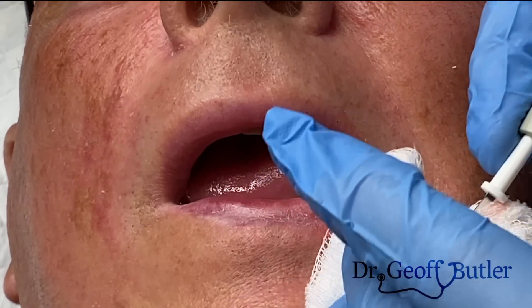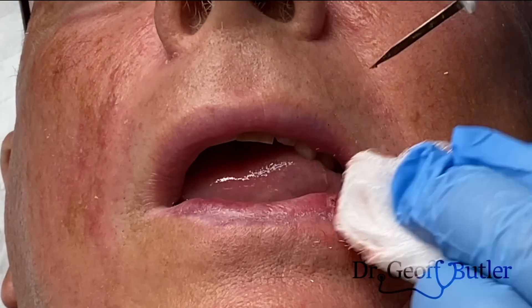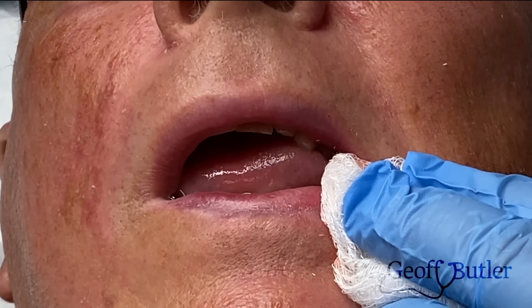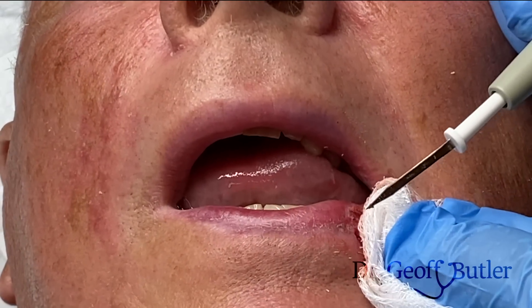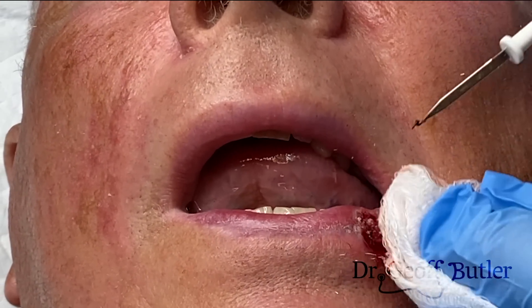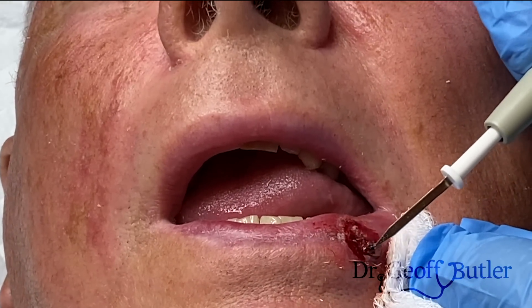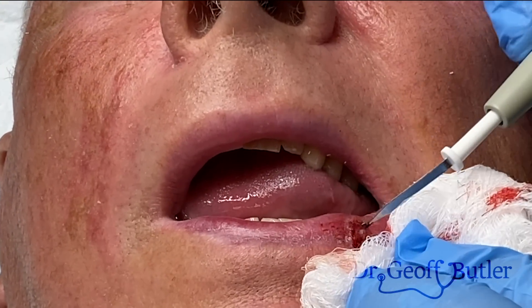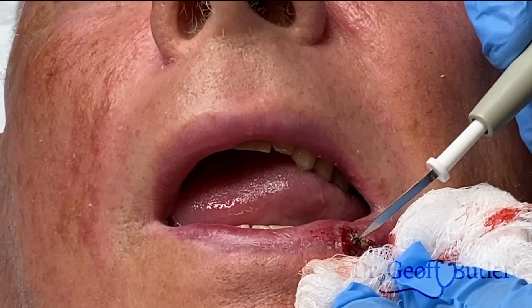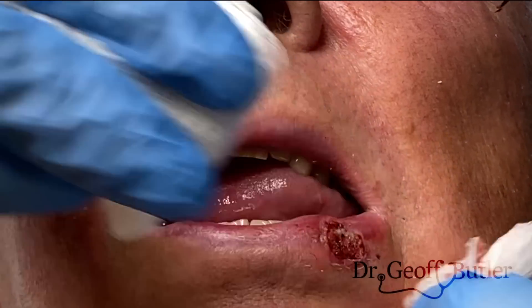I talked about this in other videos — depending on how it cauterizes, you can tell if it's normal or not normal tissue. Cancerous tissue or warty tissue is very friable, so it breaks down. This is why here I want to have just a balance where I'm taking off some of the abnormal tissue but really just getting this to stop bleeding. You can see how on the tip it's just breaking apart, and that's because it's atypical tissue.